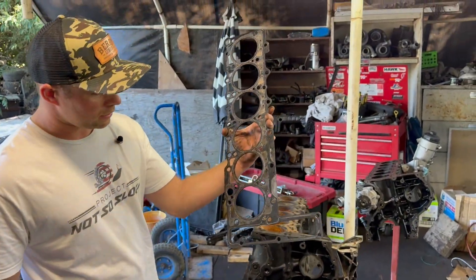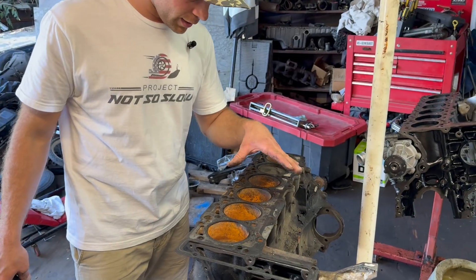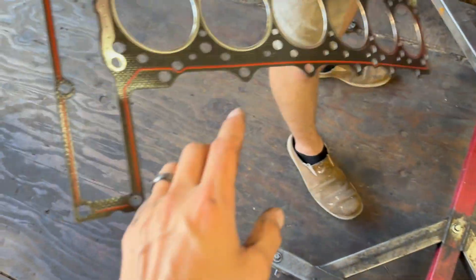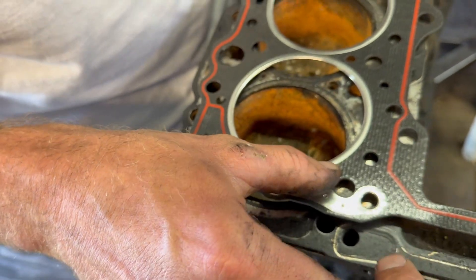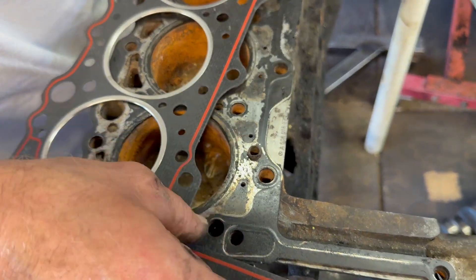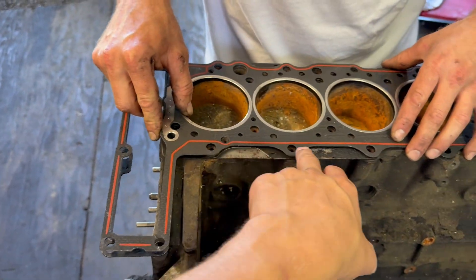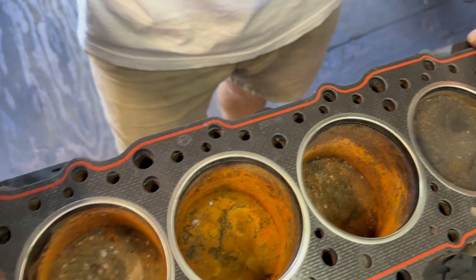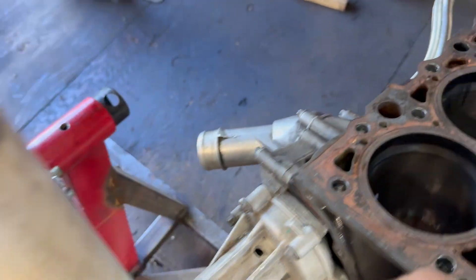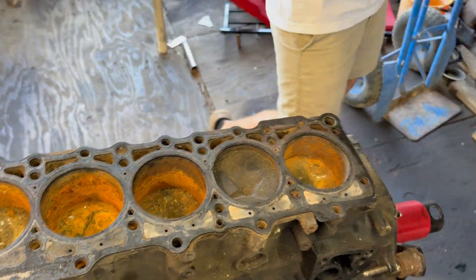Here we have a used 606 gasket and a brand new 603 gasket — I've always wanted to test how a 606 gasket would work on a 603. So far it looks like it'll work. These holes are much smaller on the 606 gasket, whereas on the 603 the same exact holes are much larger. You can see there are some differences — some holes you'd need to drill out — but the water holes and most of it are basically the same. The only real differences are the oil drain holes and one extra passage that's missing on the 603 gasket.